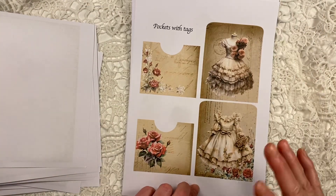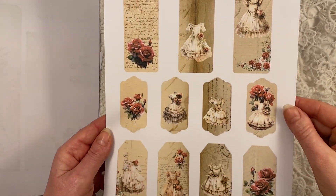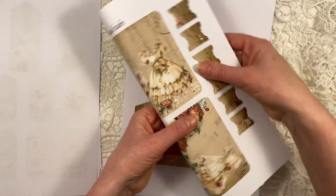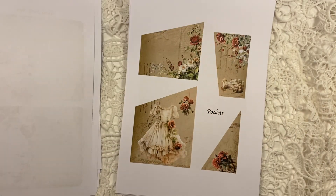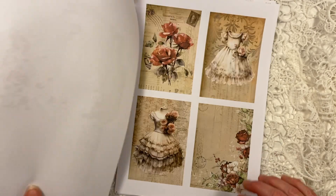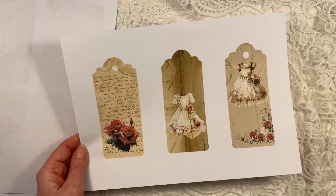Then we have the My Pretty Dress add-on kit — three separate kits in total. There are lots of little tags, folios or little booklets to cut out and fold in half, tabs, pockets, and an envelope. And lastly, the card kit with four cards and three large tags.